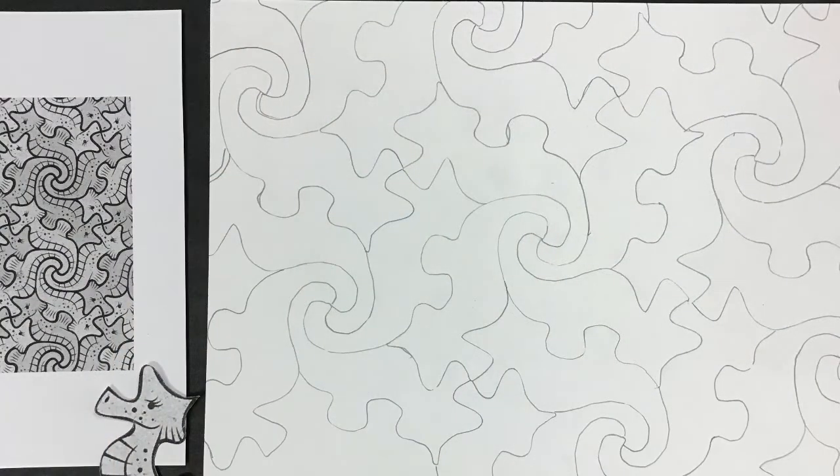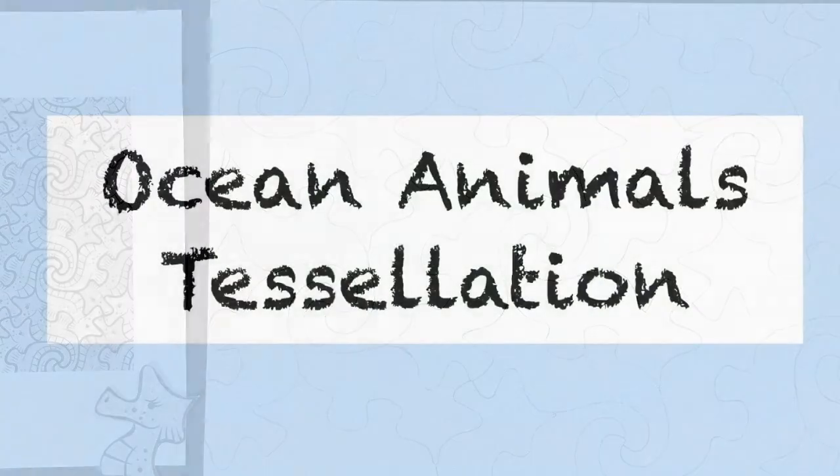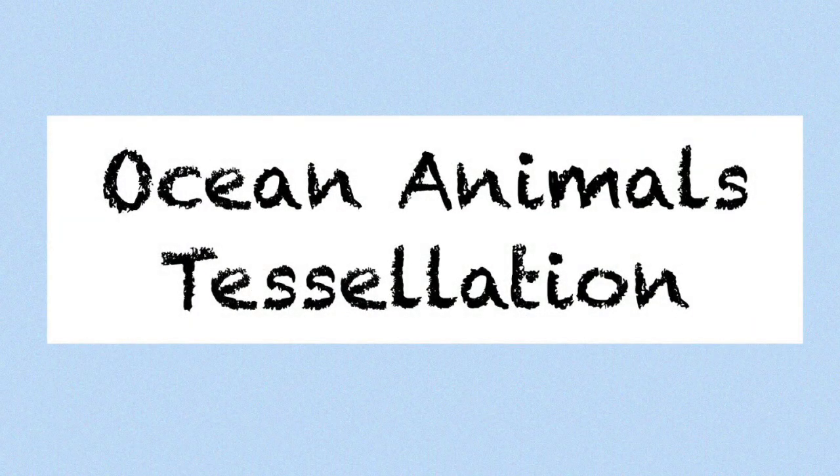This is my finished tracing. I can go back in and add all the details. Now you get to choose an animal to make your own ocean animal tessellation — see you soon.